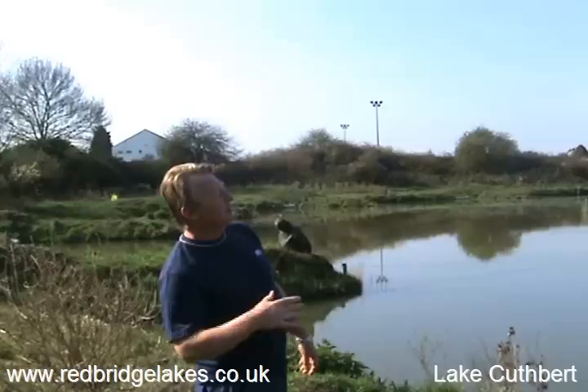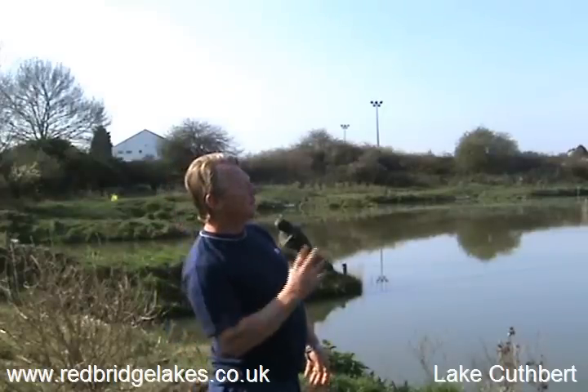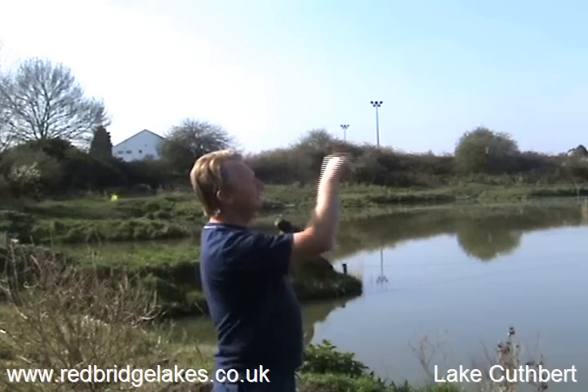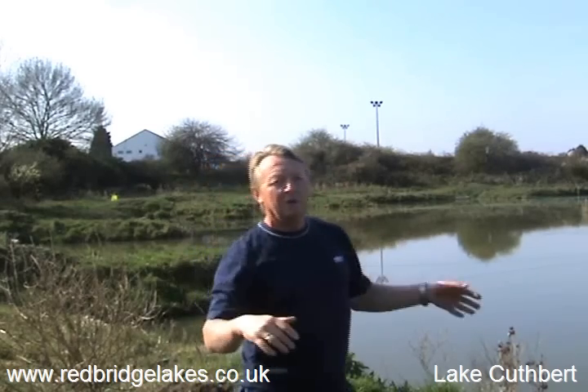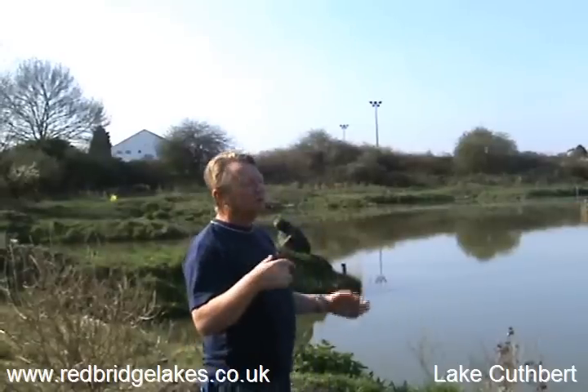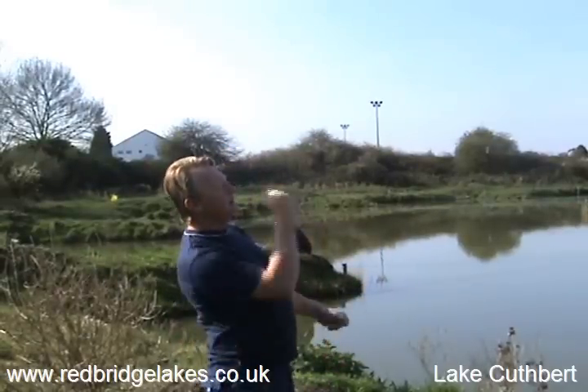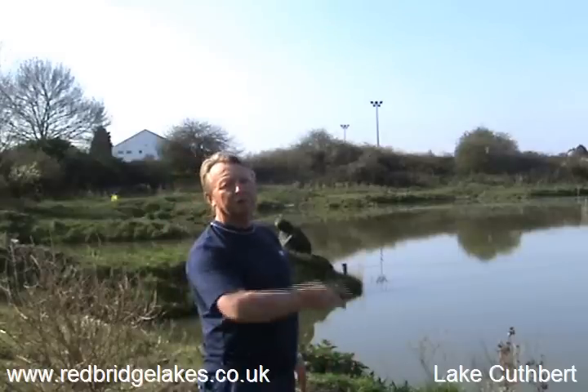Then eventually, once it goes from Lake Daisy into the stock pond, which is in the middle, that acts as a reservoir and we've got a big four-inch pump on that. At times when the water's a little bit low and it needs oxygenating as well, we can pump it all the way back up here and the whole cycle can work again.